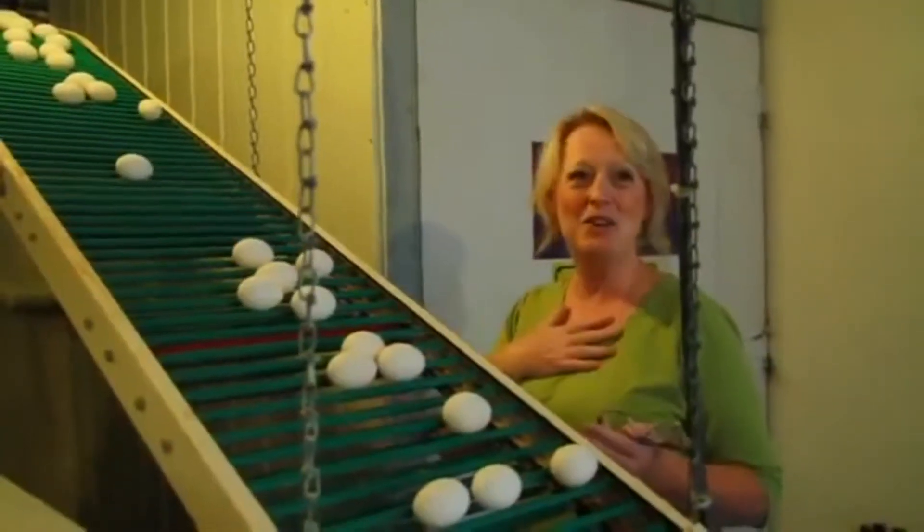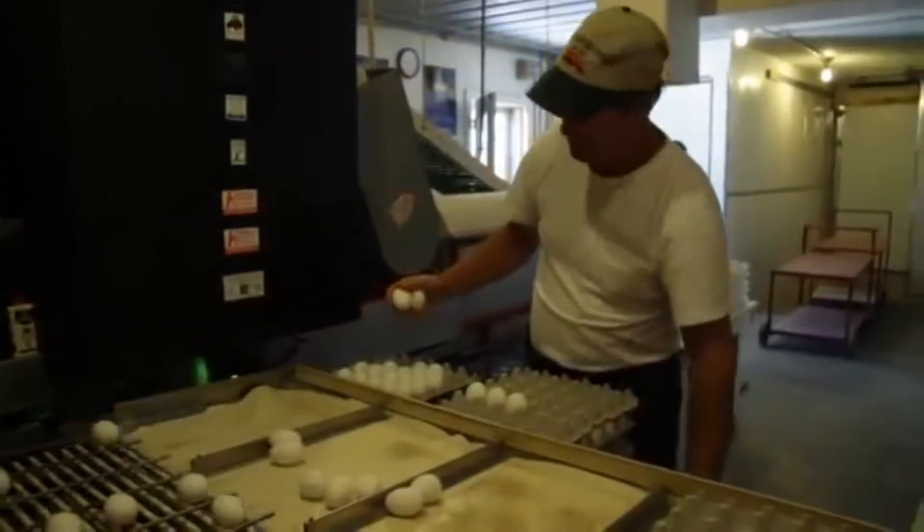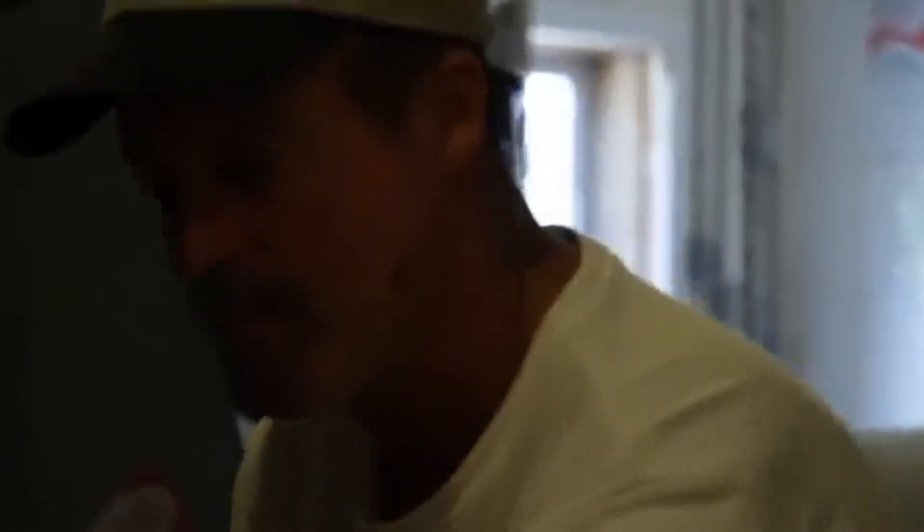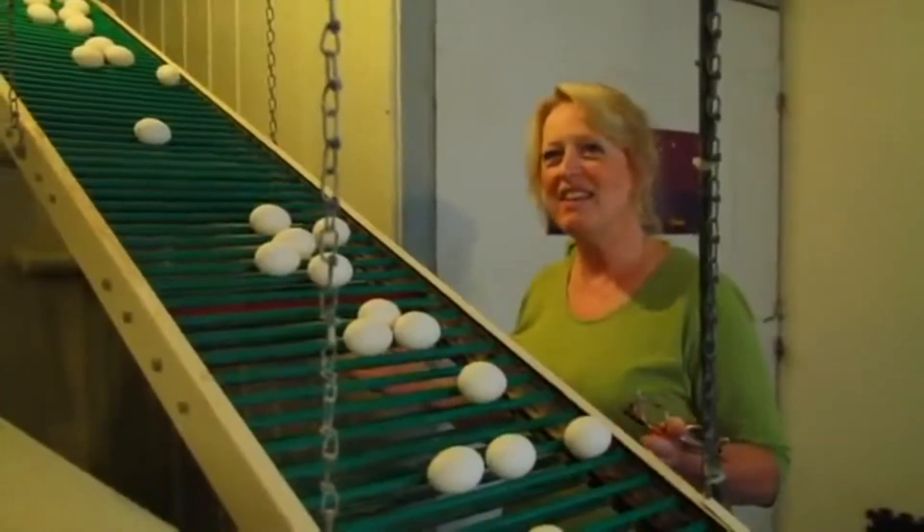I know the weight is correct because I'm regularly inspected by CFIA — they come in and check my weights and check my graded eggs to see that they're perfect.